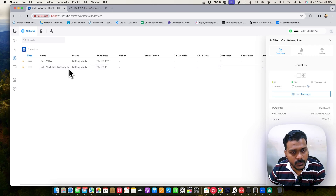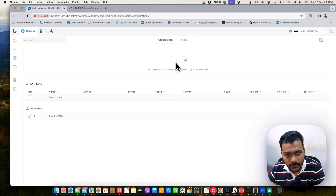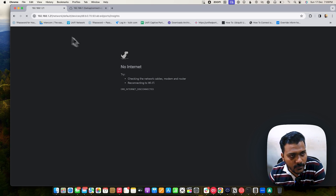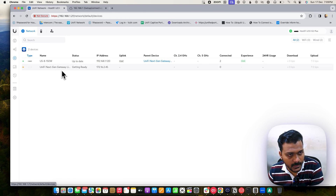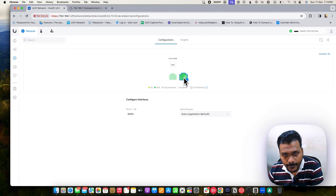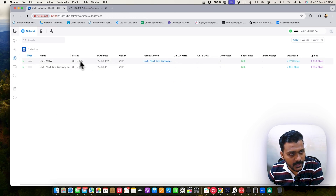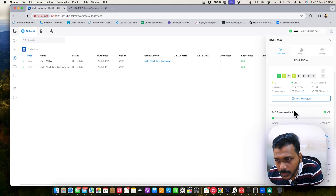It is adopting. I can show a bit more about the UXG Light — under the Port Manager you get one WAN port and one LAN port, both are 1 Gbps interfaces. Under Insights, the UniFi switch is provisioning, which is why we lost the internet connection briefly. The UniFi switch is back now connected, and the UXG Light is connected and staying up to date.